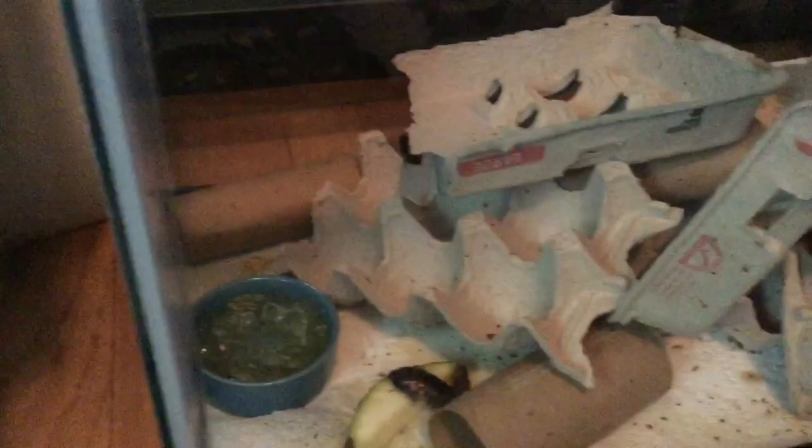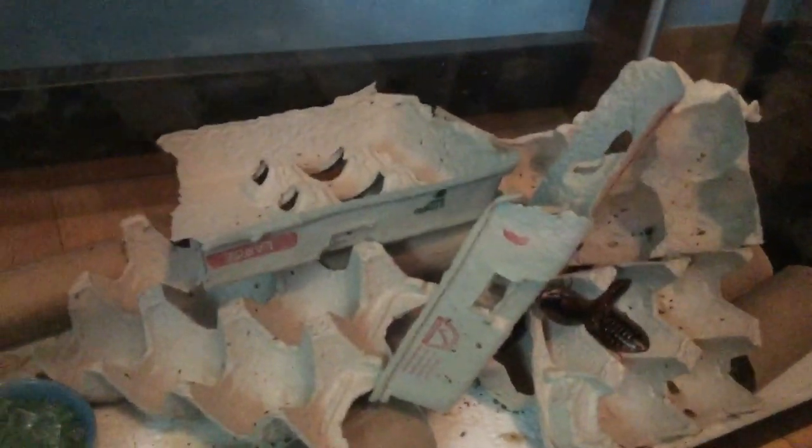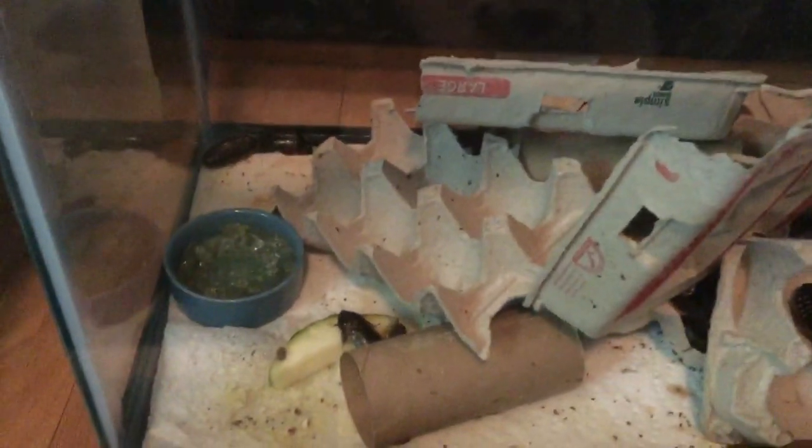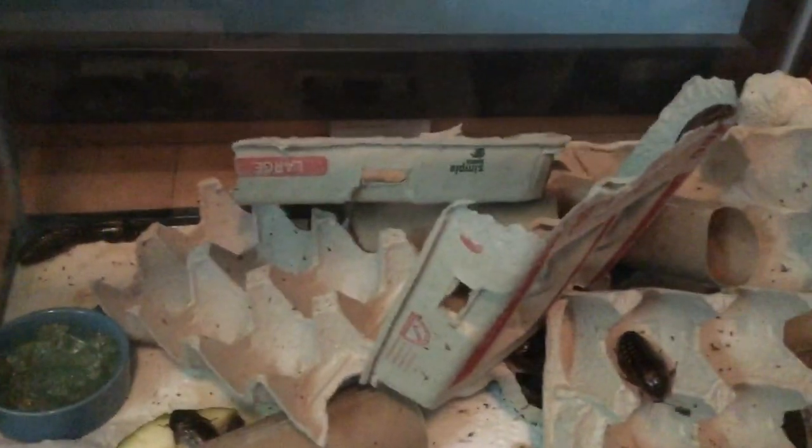Once roaches start breeding, they breed like rabbits — so much and so often — and you're going to find so many little babies in your colony you won't even know what to do with them. This is kind of a big project and you have to keep up with it, or your colony might die out, which would defeat the entire purpose of having a colony so you didn't have to buy more roaches. There are so many benefits to breeding your own Dubia roaches, and I really highly recommend it. It will save you so much money in the long run, and you'll ask yourself why you didn't start sooner.